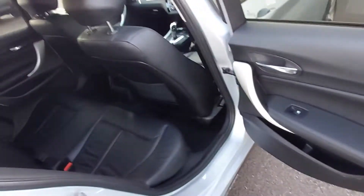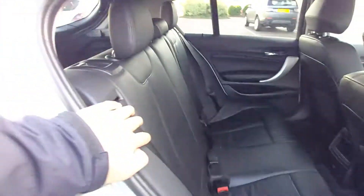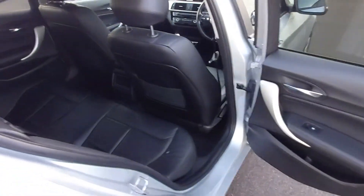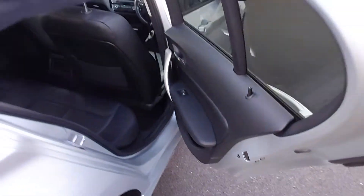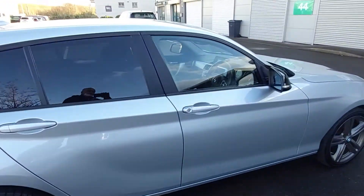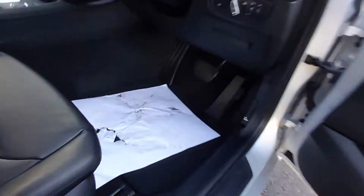Looking at the rear, it's nicely appointed with three collapsible headrests — press the button and they fold down. There are three full-size seatbelts, a 12-volt power port in the middle, electric rear windows, and privacy glass as you can see from the dark tinting.